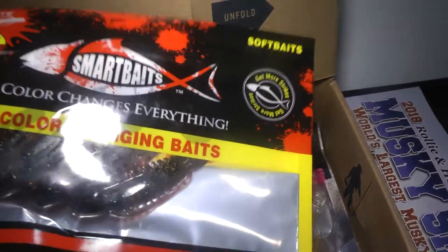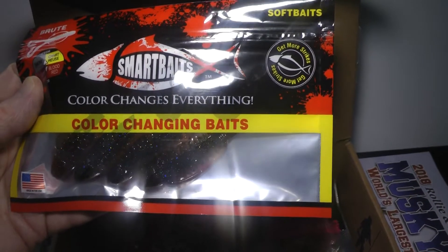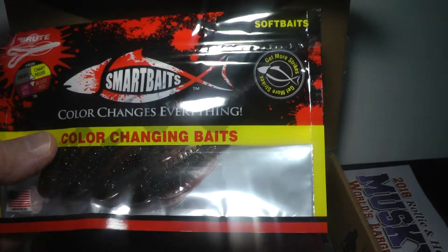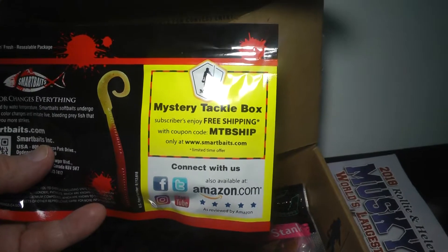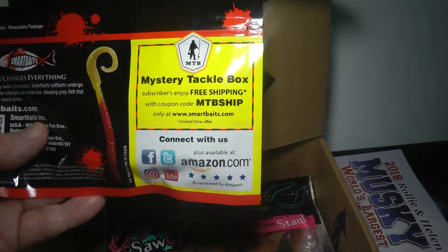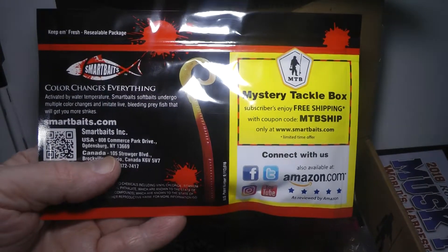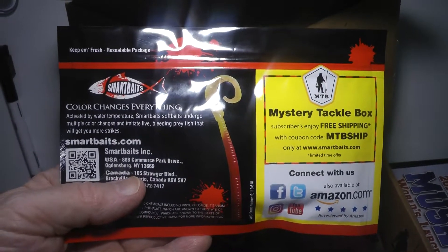Then we've got Brute Smart Baits. Color changes everything — these are color-changing baits. They change with the color of the water and the lightness of the day, so they're made to adapt to the environment. It says color changes everything, activated by water temperature. Smart baits — soft baits that undergo multiple color changes and imitate live bleeding prey fish that will get you more strikes.